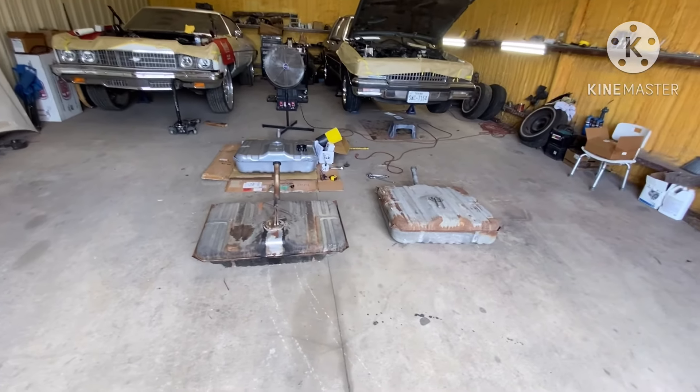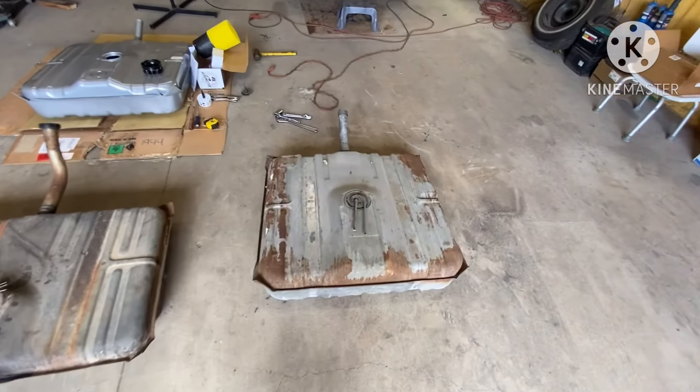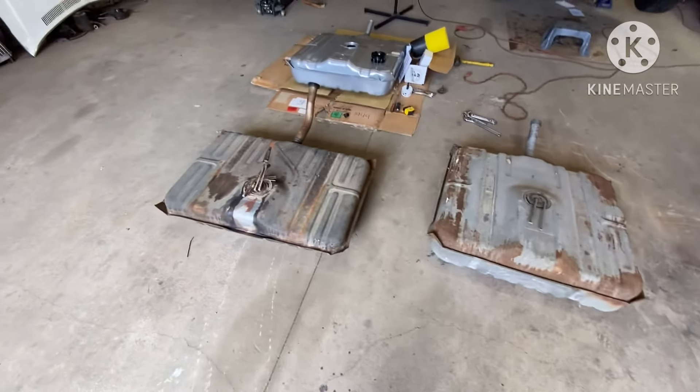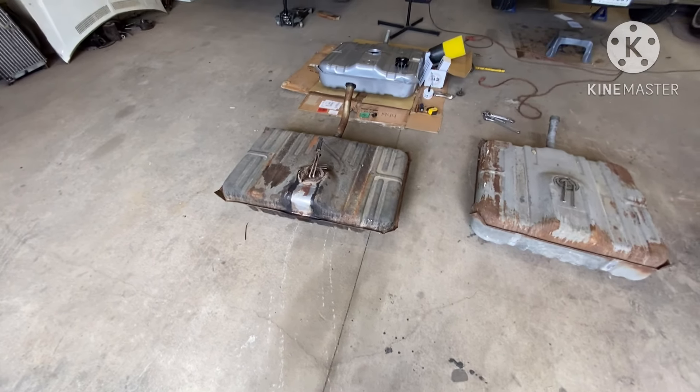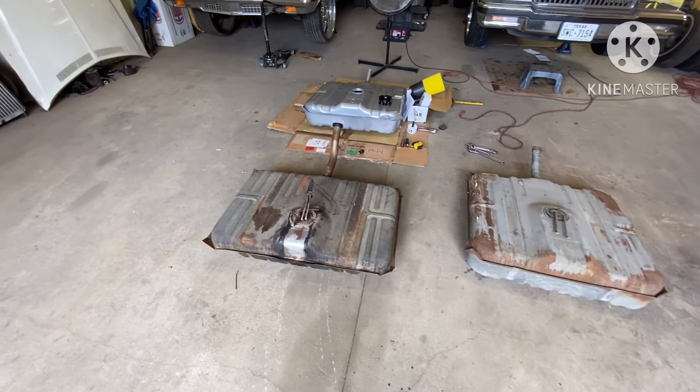What's up gang, it's Willie Rebuild back with another one. About to teach y'all a little something about the fuel system on your LS swap, LT swap, or any fuel injection in general on your old school car.